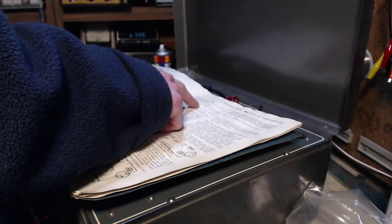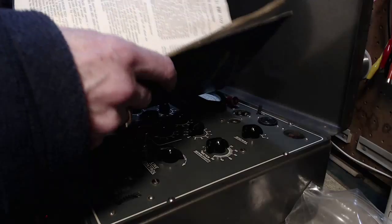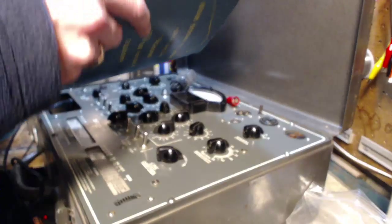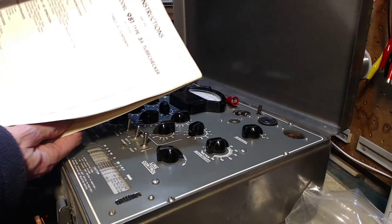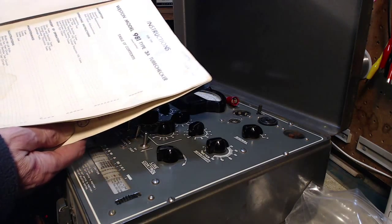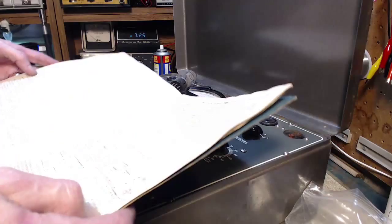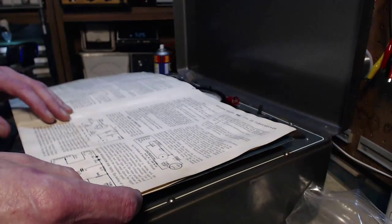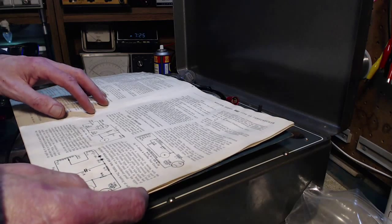I'm just going through the special instructions here in the manual for my tube tester. By the way, this is kind of interesting — right in the front cover, in the top right corner, it says 'property of CFOX radio, January 29, 1960.' So this tube tester belonged to a radio station, CFOX. I'm not even sure it still exists.